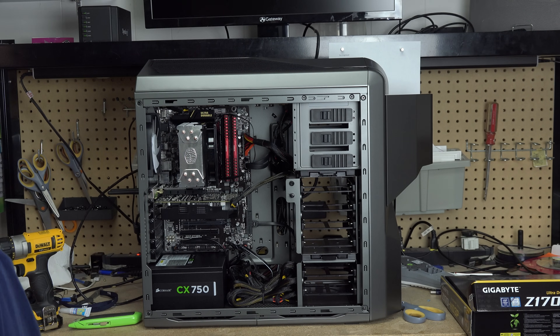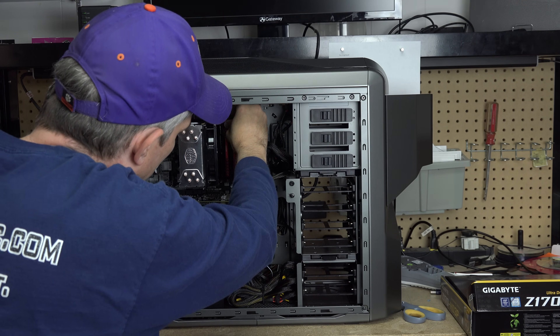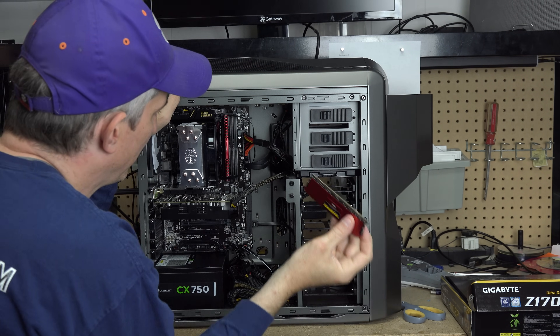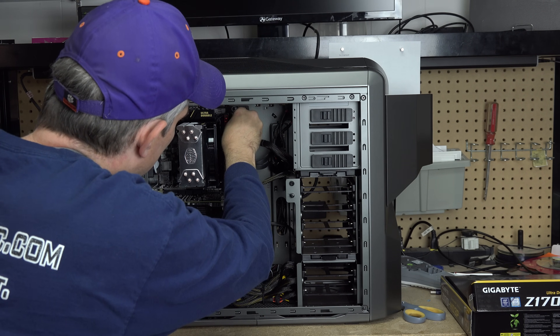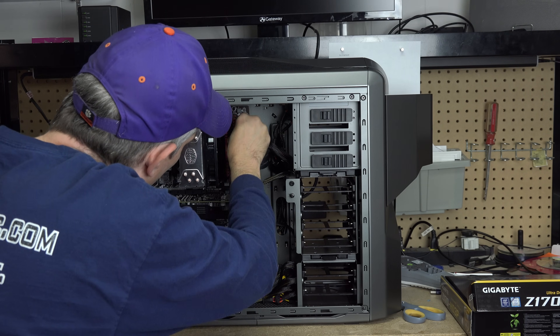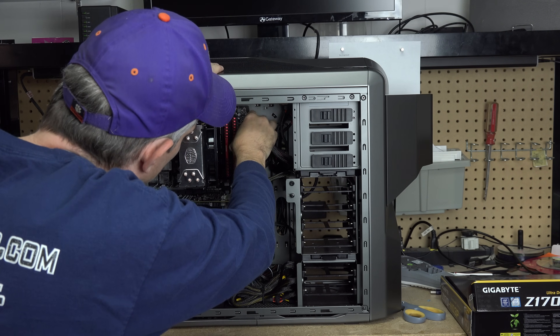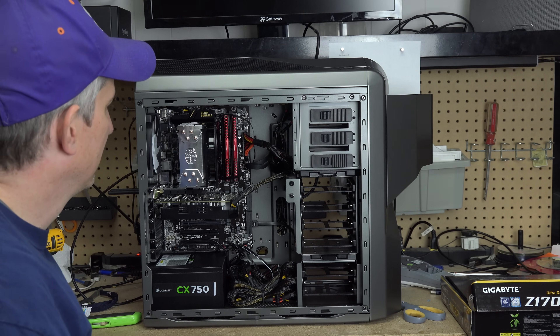If I was doing that on this one, it's a little more difficult because the thing's standing up. But I just push the clip here on the one side, take the memory out, put the memory back in. Get it lined up, make sure all the wires are out of the way, and push it back in.